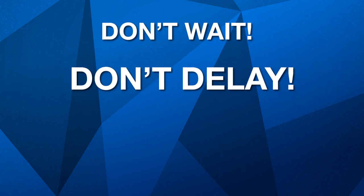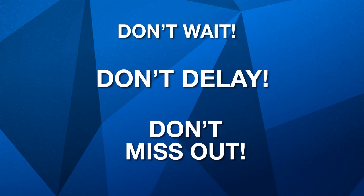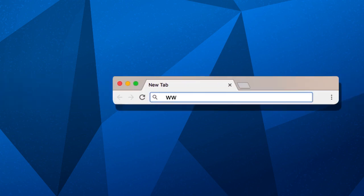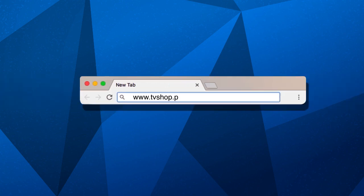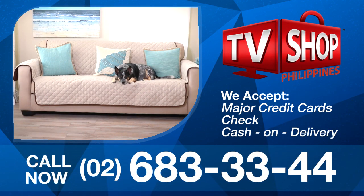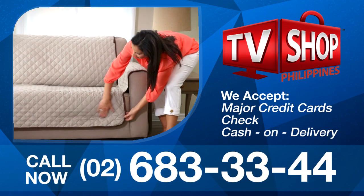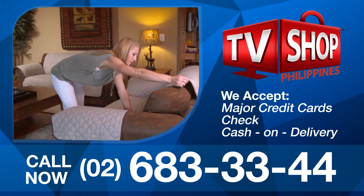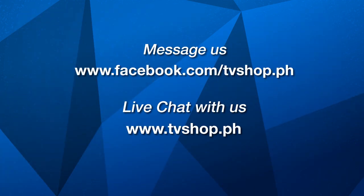So don't wait, don't delay, don't miss out. Order now by sending us a message right here on Facebook, or go to our website at tvshop.ph. We accept all major credit cards, check, and COD. Hurry, this offer is not available in any store anywhere, so you must order right now. Facebook message us now, or live chat with us at tvshop.ph right now.